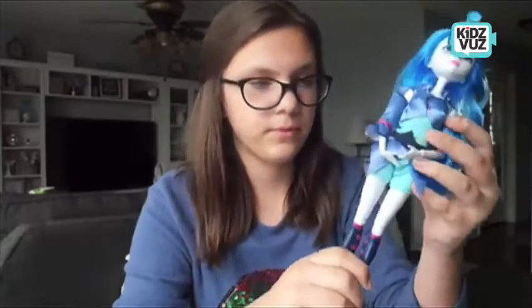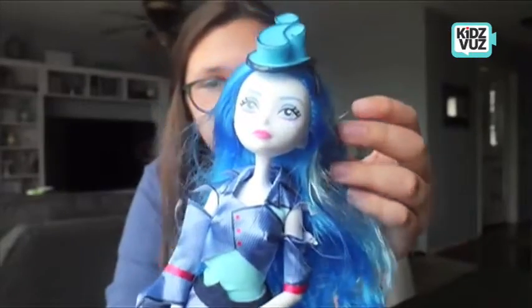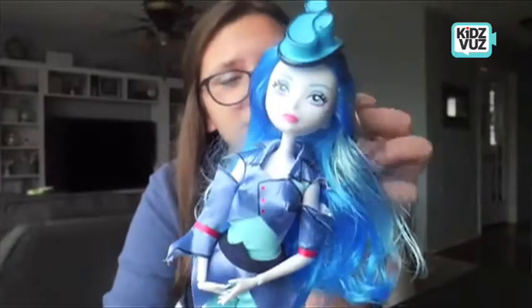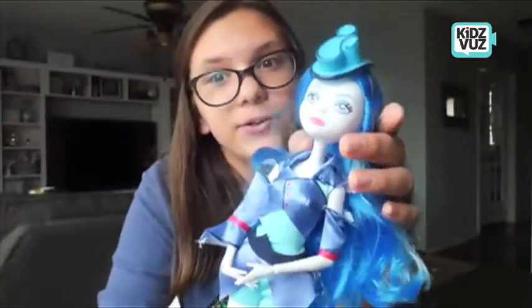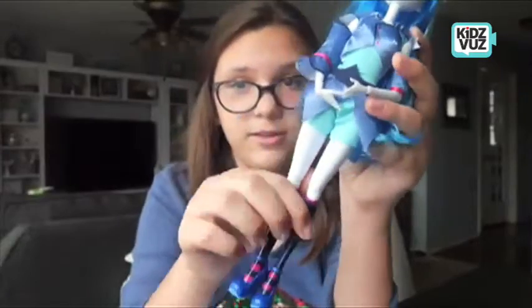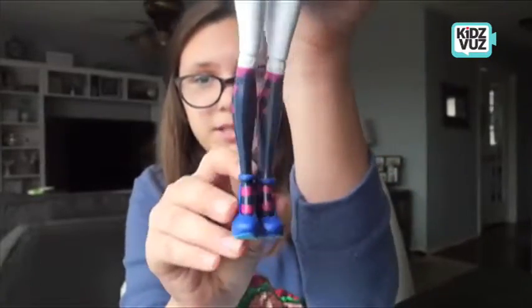I for one love her hair. I wish I had this hair — it's so curly and blue and beautiful. And I love her fashion sense. That hat is beautiful and the outfit is everything, and also the shoes.